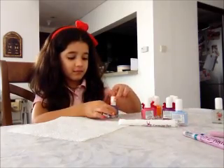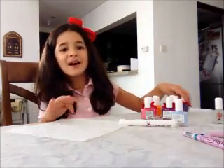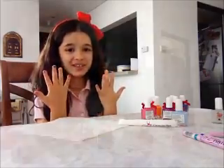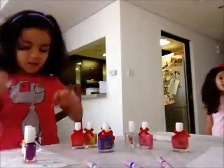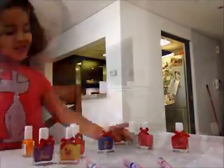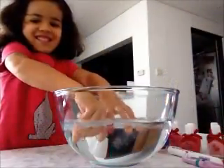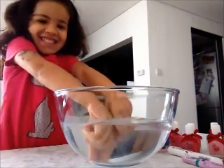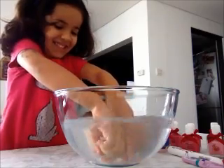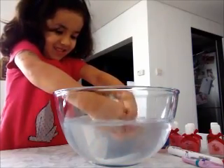This is a baby nail polish. Now I'm done and I can remove it with water. So this is how we need to remove the baby polish — we need to just put some water.